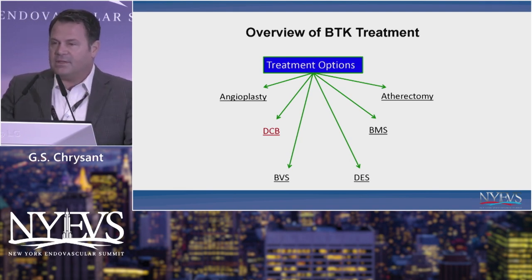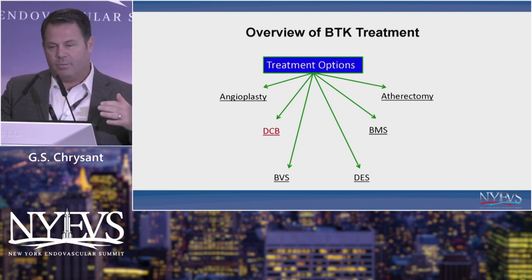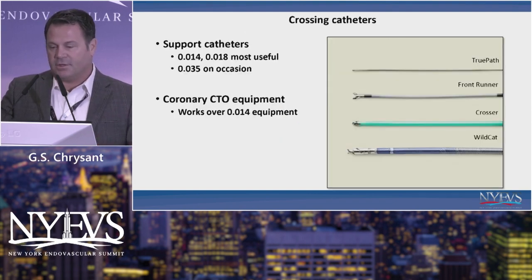Looking at the overview of BTK treatment, what's really important to note is that we've all moved on past BTK. We're actually talking about below the ankle a lot today, and Arthur showed a great demonstration of the anatomy there.